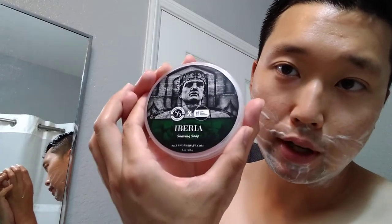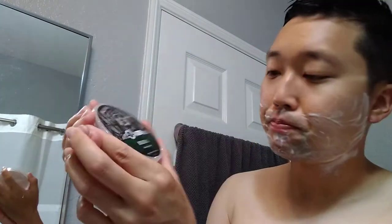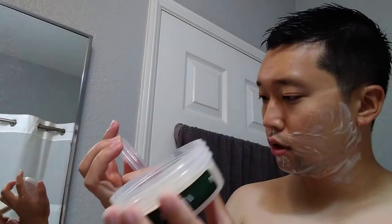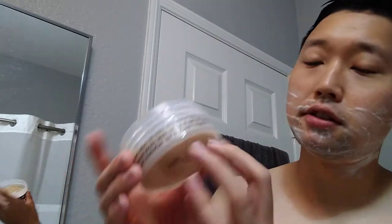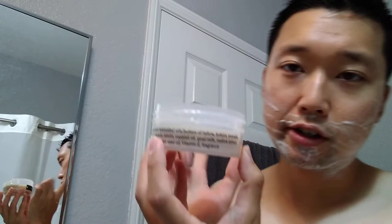Let's get right at it. The software is going to be Iberia by Shanna Soaps in collaboration with the Razor Company. I think it's a Chupacabra base, if I'm not mistaken. It doesn't say anywhere, but I think it's the Chupacabra base. I don't know if you can tell by the ingredients, but I know all Shannas have three bases — kind of the regular base, Chupacabra, and then something like Rust Belt Reserve.